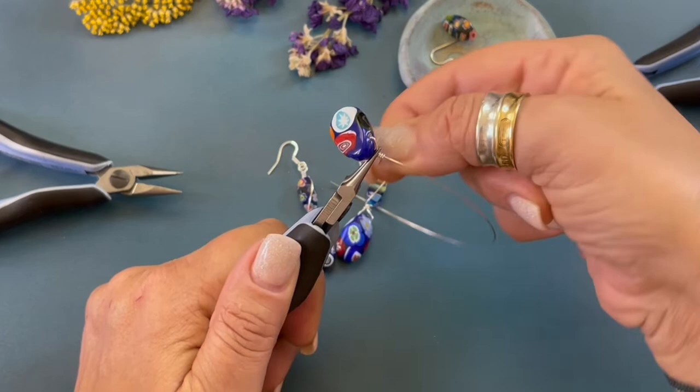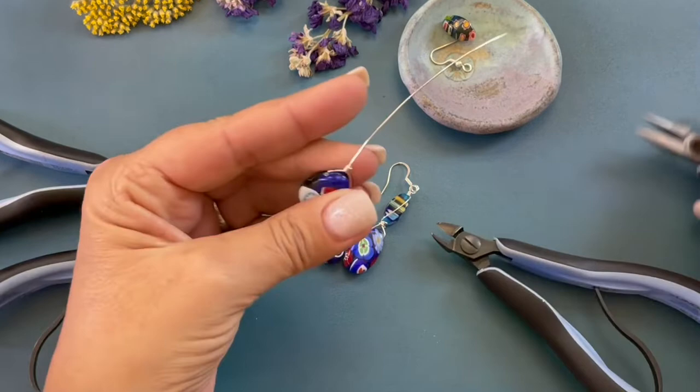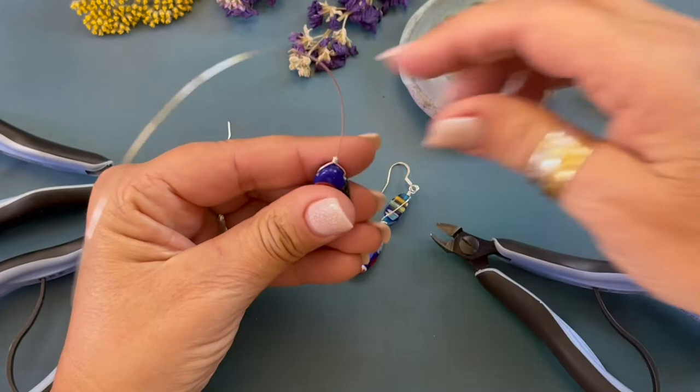We're coming back in with our wire cutters. We're just going to trim off that little end and then we're gonna come back in with our chain nose pliers and flatten the wire down.